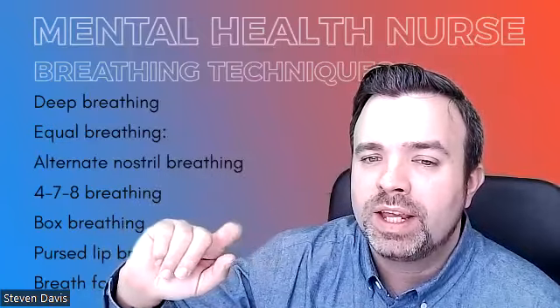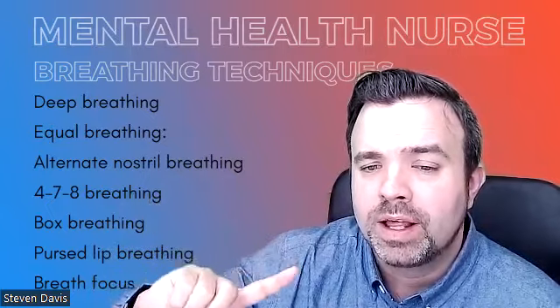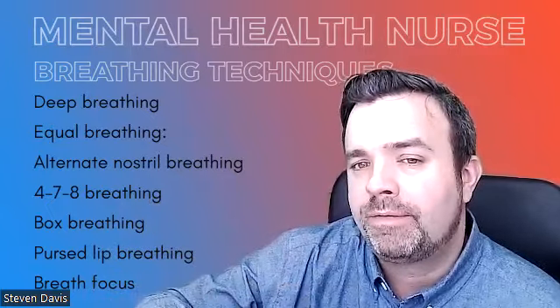We'll look at equal breathing, alternative nostril breathing, the 4-7-8 breathing, box breathing, pursed lip breathing, and focus breathing.